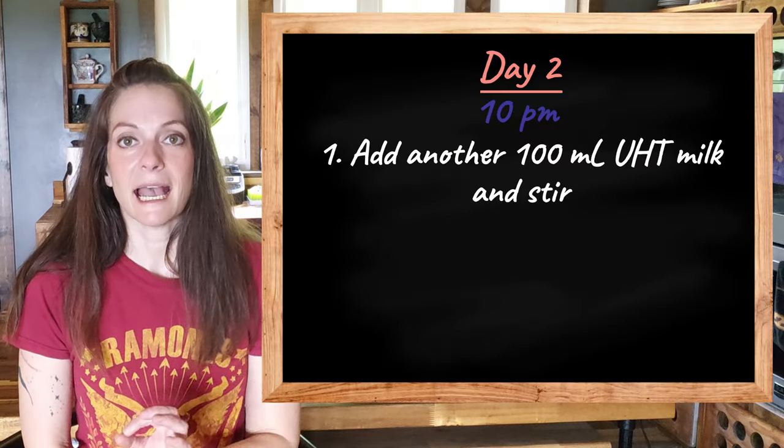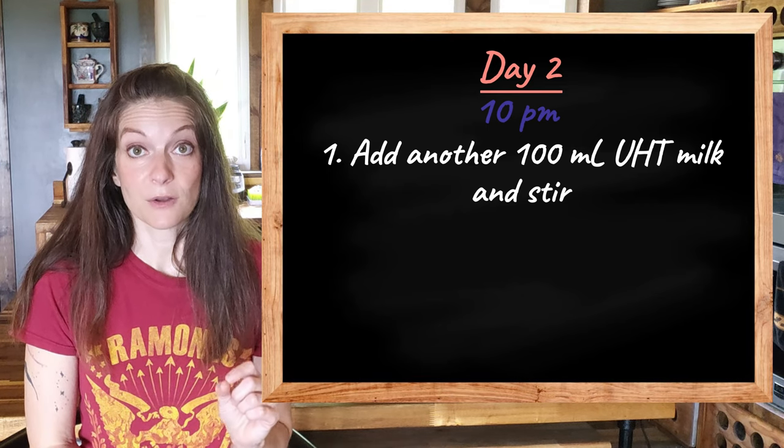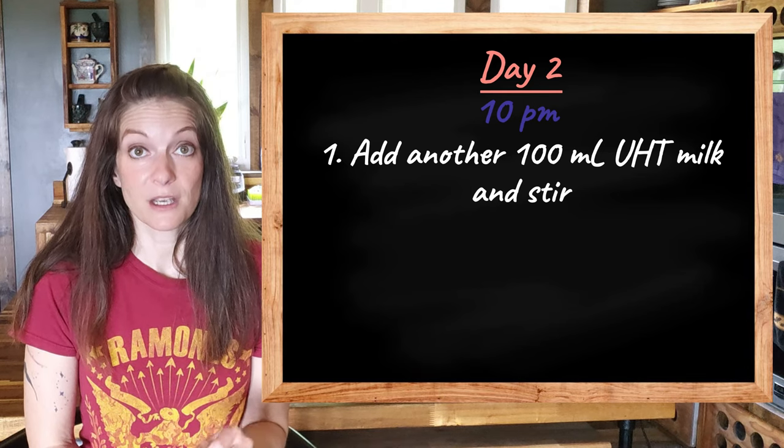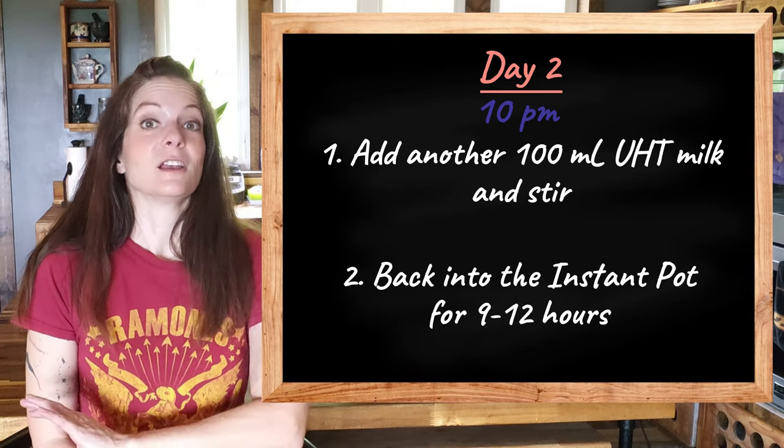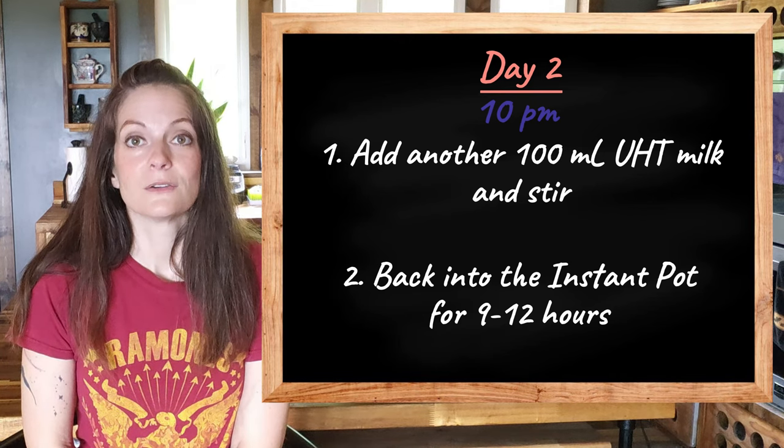At 10 p.m. on Day 2 — that same evening — I add another 100 milliliters, or three and a half ounces, of UHT milk, stir it in, and then it goes back into the Instant Pot on the low yogurt setting for 9 to 12 hours.